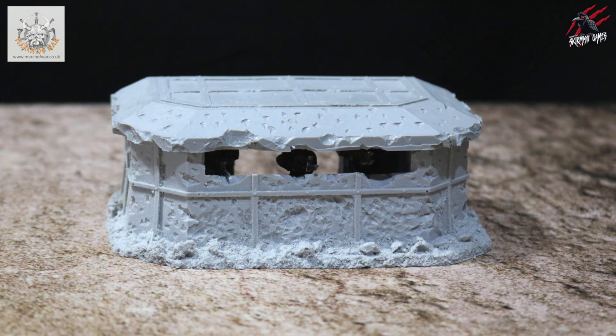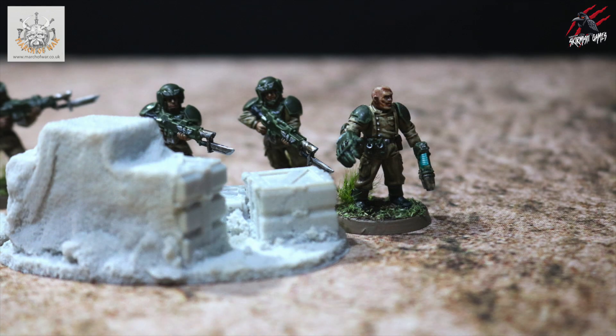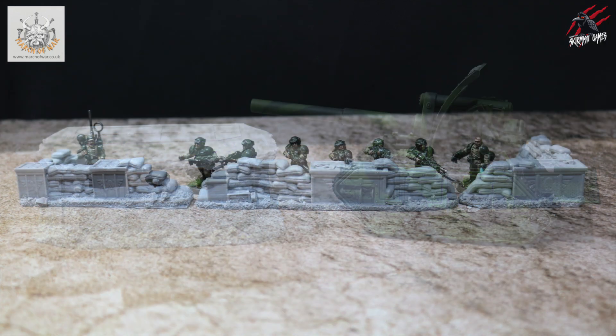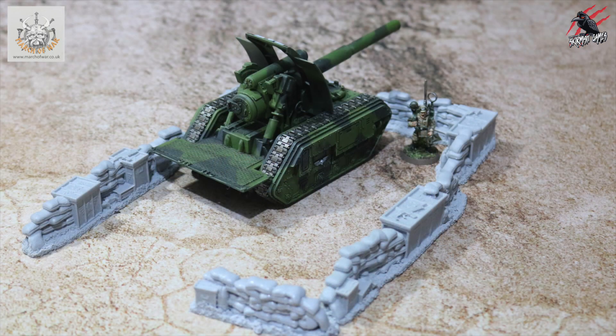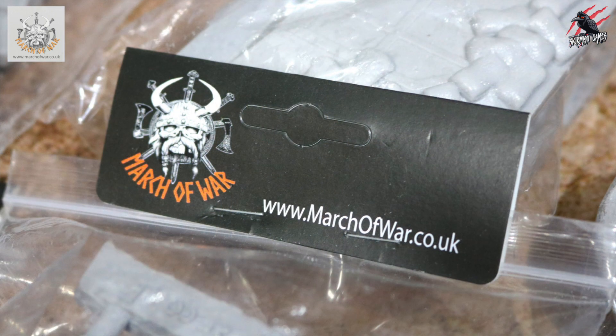I hope you enjoyed seeing this terrain from March of War. It's really cool to be able to share an independent creator and business like March of War and James — he does some great work, and this is something I really want to do more of here on the channel. Come and join me again for part two of this video, where I'll go through exactly how I get this painted. You'll see the buildings painted as well and I'll put it all next to that Kill Team Moorock terrain so you can have a good idea of what the whole set will look like.